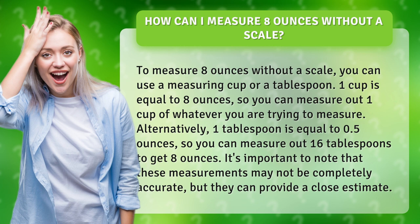Alternatively, one tablespoon is equal to 0.5 ounces, so you can measure out 16 tablespoons to get 8 ounces. It's important to note that these measurements may not be completely accurate, but they can provide a close estimate.